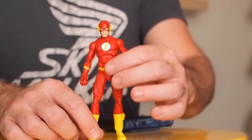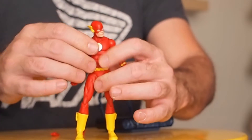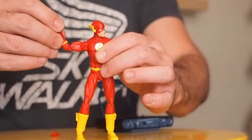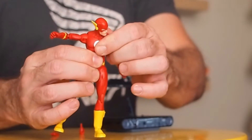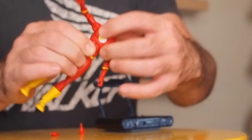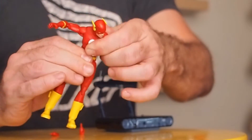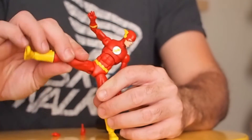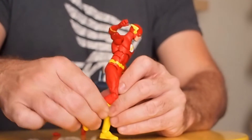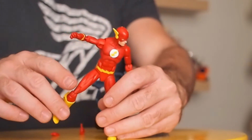Running down the articulation: he has a ball jointed head and neck, so he can go left, right, up, down. Swivel shoulders, bicep swivel, double jointed elbows, and wrists as well. He has a chest rocker — he can move around a little bit; it's a tight joint but he still has good rotation. An ab crunch, ball jointed hips, double jointed knees, a calf swivel, and rocker ball jointed ankles. So there's a ton of articulation here on the Flash, and the joints are nice and tight.